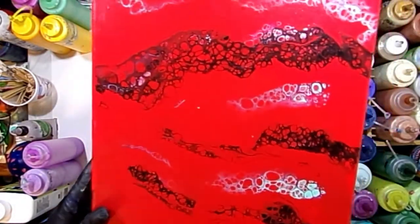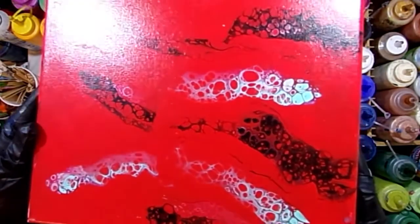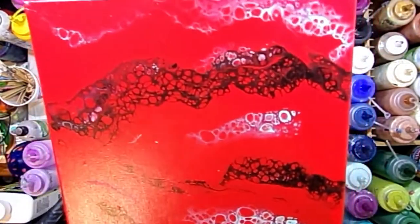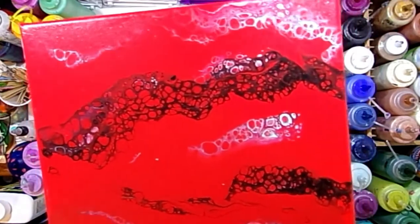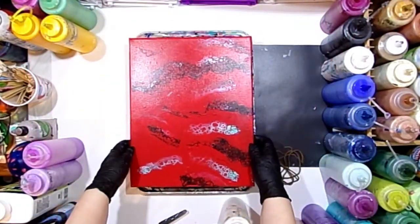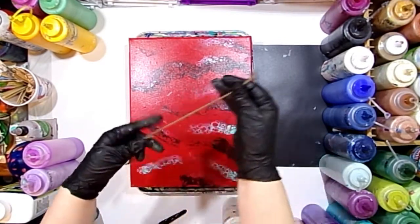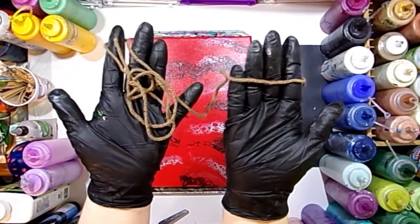This is an 11 by 14 inch canvas that I did about a year ago with just a simple swipe technique to make a background. I used crimson red and then I swiped some really light teal aqua color, some pearl, and some black through the canvas.